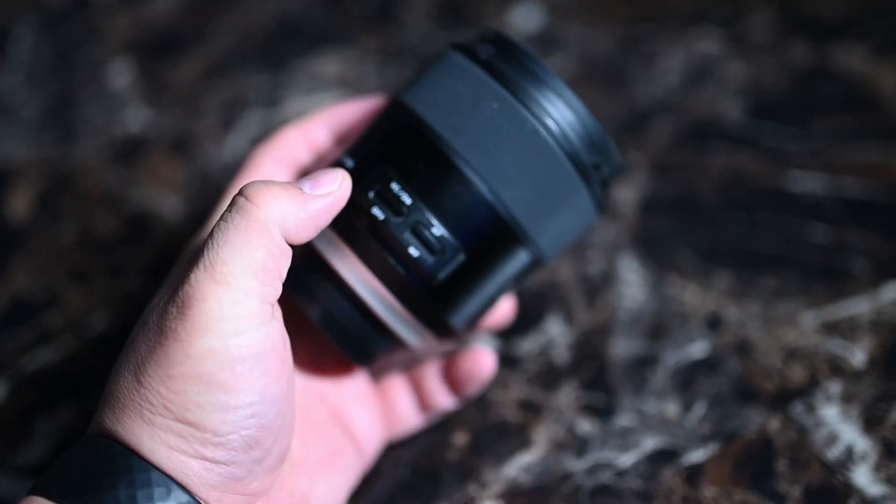I usually leave mine on during low light situations, or if I'm using slower shutter speeds I will always leave it on. I'm definitely leaving on the autofocus because manual focus, while it's really nice and smooth, I just like the autofocus.